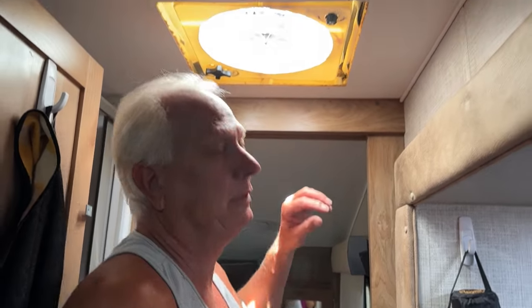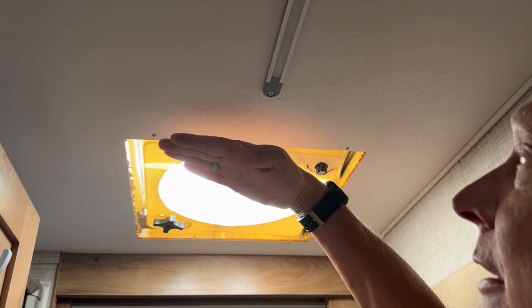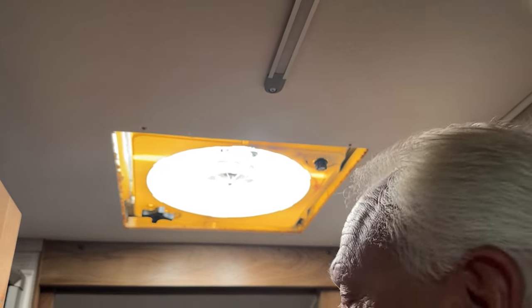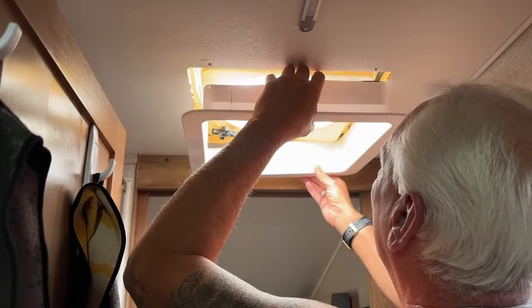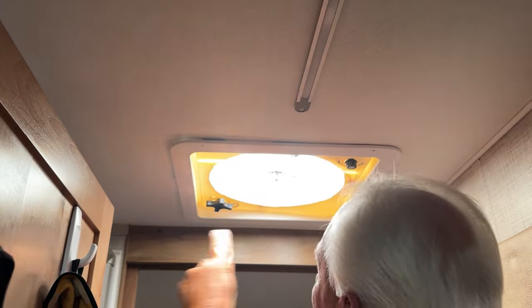One thing I wanted to point out — remember that this fan sits at an angle up there. This side sits down lower and this side is up, so it might not look like it's seated right, but it is because of the angle. Just remember that and it won't confuse you. Now I'm putting the shroud back on — remember the skinny end goes towards the middle and the wider part goes towards the side. It should just go right in there, then put the screws back in.